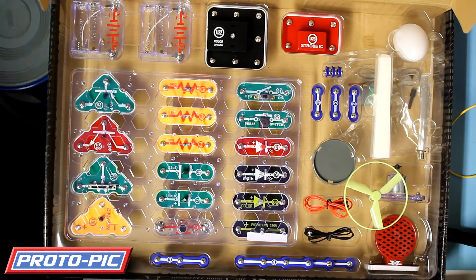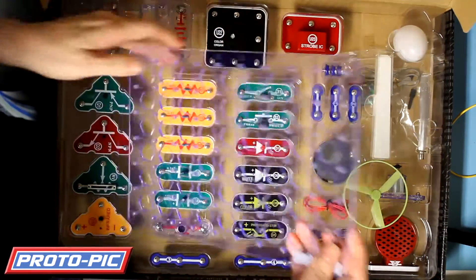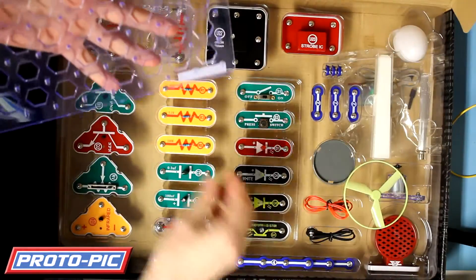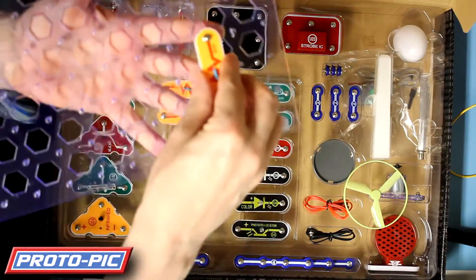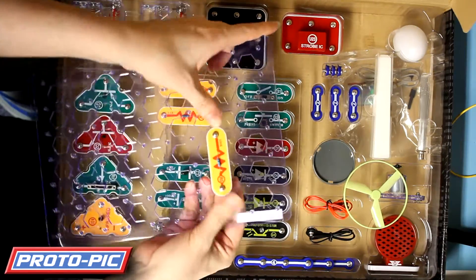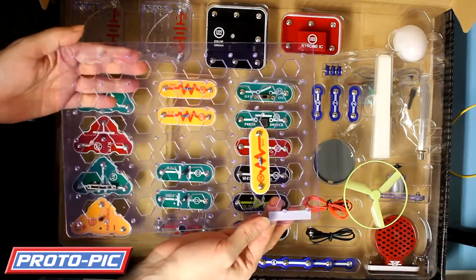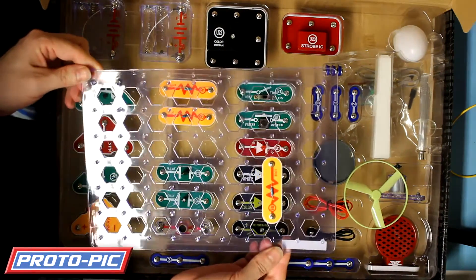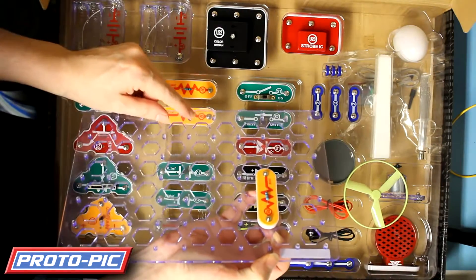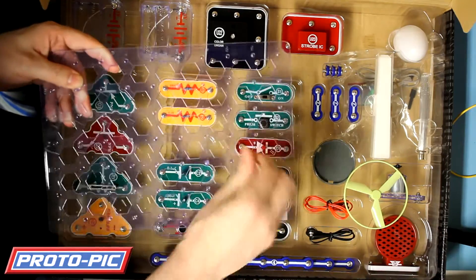And this is the kit. On here you've got your base plate. Now this base plate is solder-free. A random part just clips on there - you can see the small standoffs that these plug into as well. Hence why it's called Snap Circuits, because they just snap on and off.